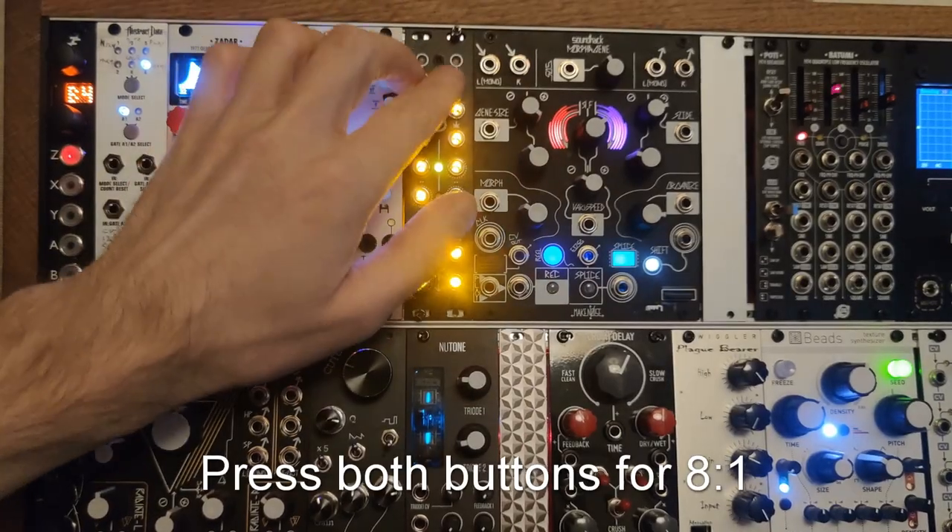Welcome back to channel 37. We decided to take you down this path because we are going to be exploring Antumbra's Path. The Path is a sequential switch that can either be two four-to-one channels or one eight-to-one channel. The connections are bi-directional, so it can either be four outputs to one input or four inputs to one output.